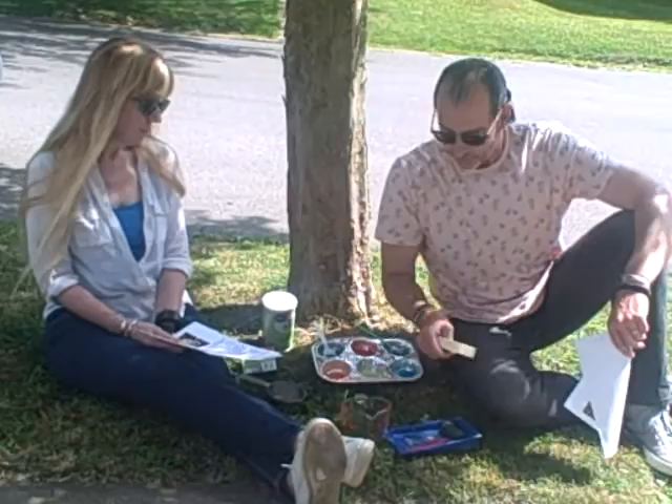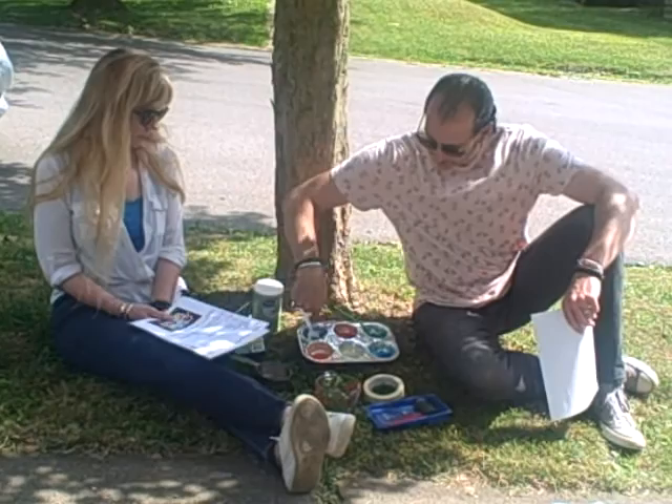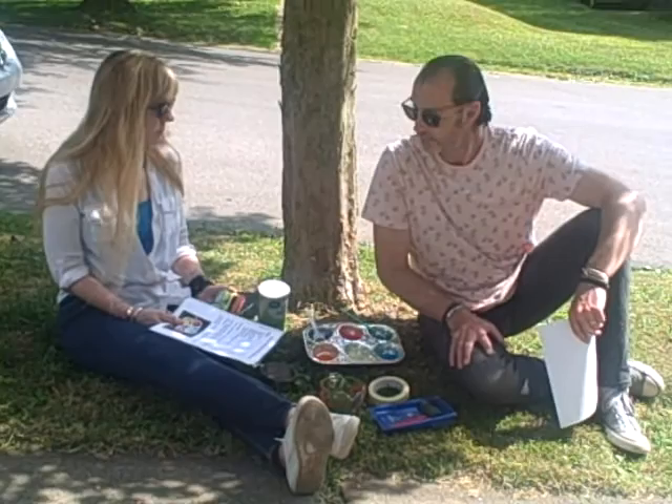So after you mix your water and cornstarch together, you stir it up as best you can. It's one cup of water and one cup of cornstarch. And when you're done, you simply pour a little bit of your mixture into each of the sections.